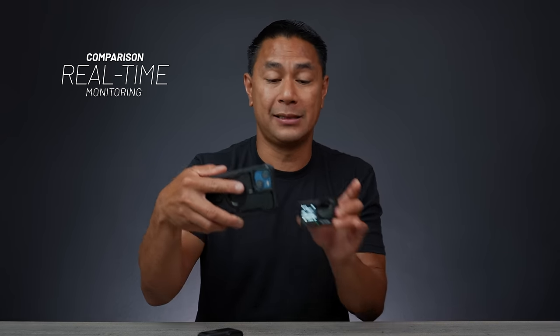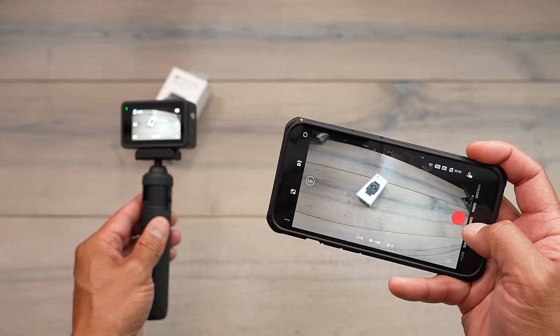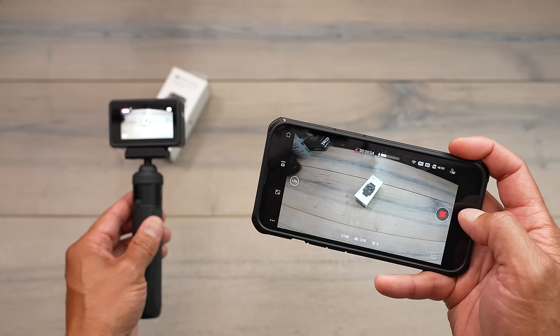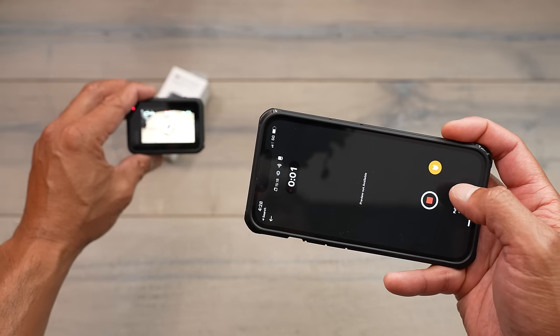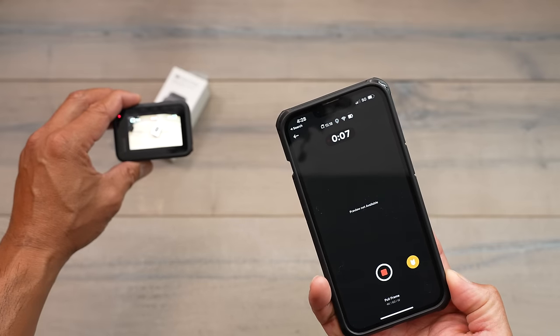Next is real-time monitoring via mobile app. With the DJI Mimo app connected to the Action 4, you can see everything the camera sees, and importantly, you can continue to preview the live feed while the camera is recording. The GoPro can show a preview with their Quick app as well, but once you hit record, the screen on your phone goes black — you lose the live preview while it's still recording.